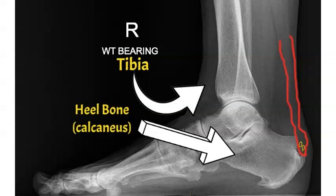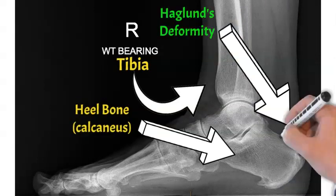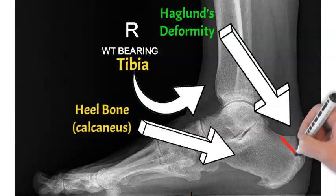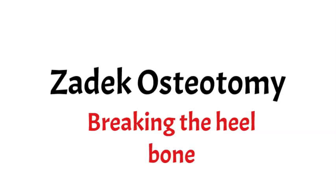Typically you get calcification of the tendon on an x-ray with this problem. The other thing you can get is something called a Haglund's deformity, which is that extra little bump of bone marked above the red line. Often in surgery, people will take that off as part of the bigger second operation. The first option we talk about is a Zadik osteotomy, which essentially means removing or breaking part of the heel bone.